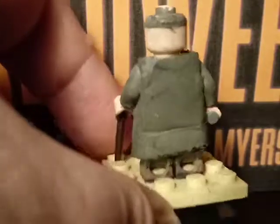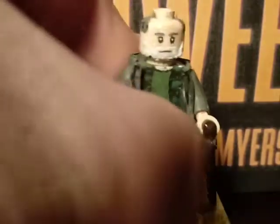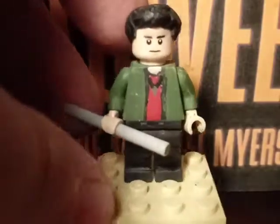Let's do a 360 right here. And that's pretty much it for Dr. Loomis. Going on with our third minifigure, which is Tommy Doyle.